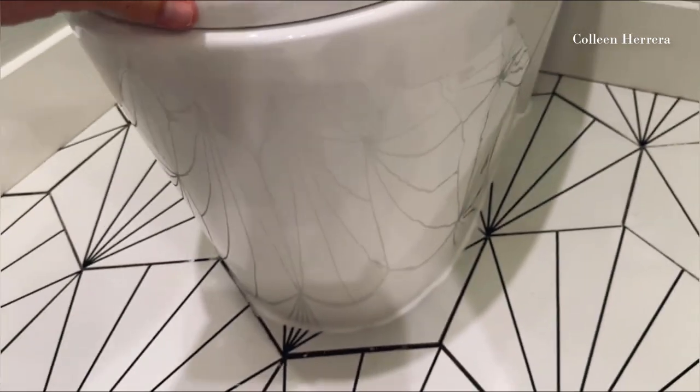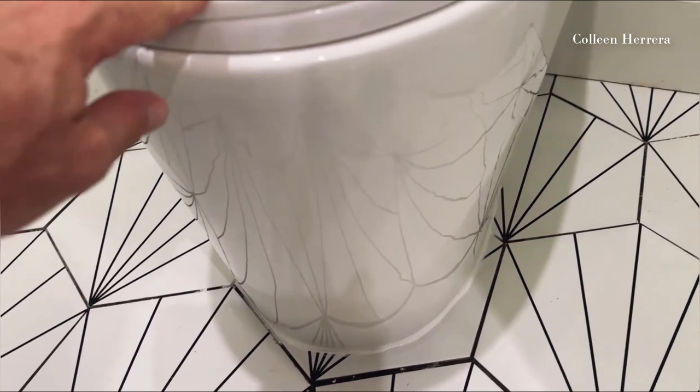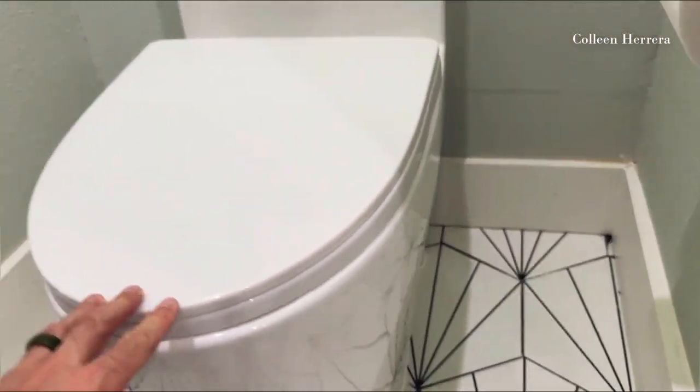The sides are closed here — this is where our bolts live. We have four kids at home, two of them young boys — a 10-year-old and an 8-year-old — so splashing and missing the mark is something we deal with. These closed side areas are going to be really easy to clean. We don't have spots where dirt and grime can get trapped.